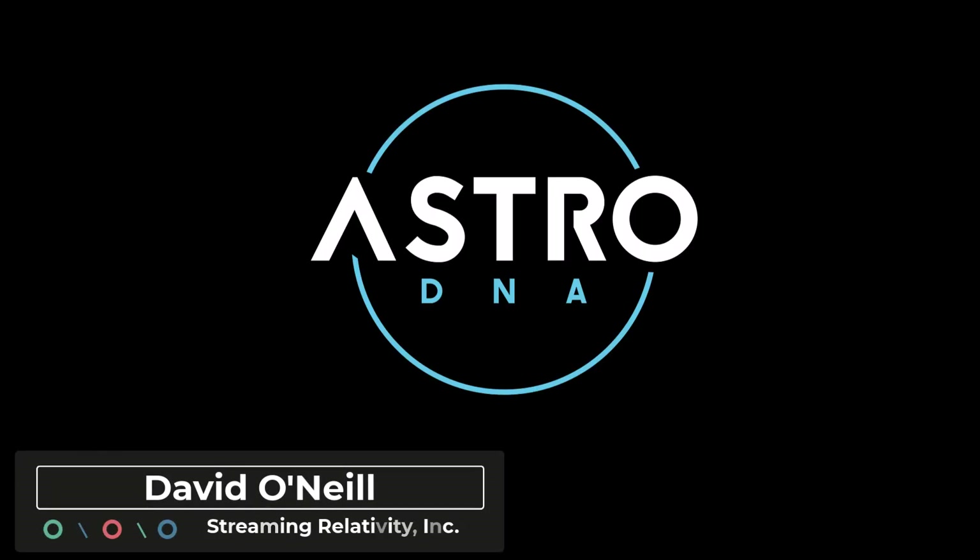Hey folks, it's David with Streaming Relativity, home of the AstroDNA Observatory. It has been more than a minute since my last video, and I am so happy to be back in the observatory, in the workshop, working with my gear, doing astrophotography, enjoying astronomy.